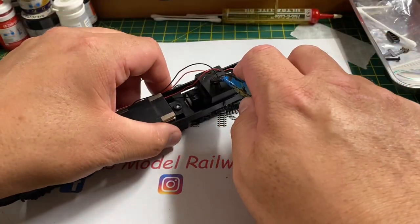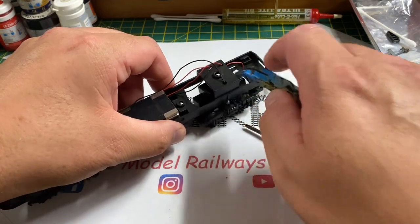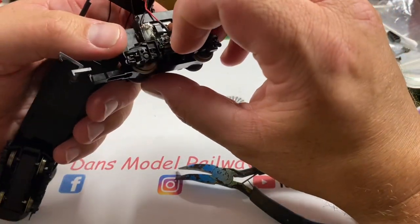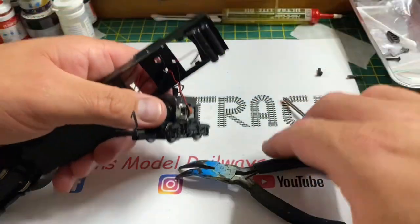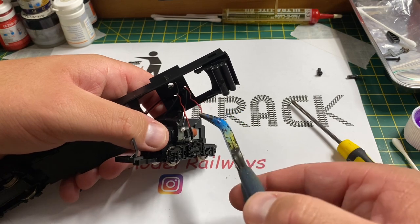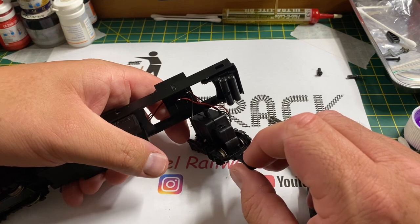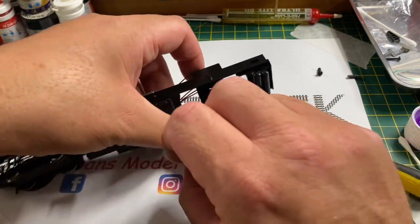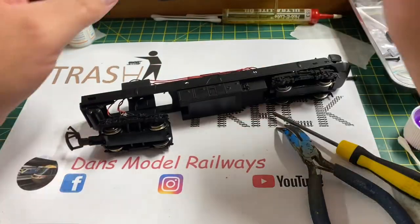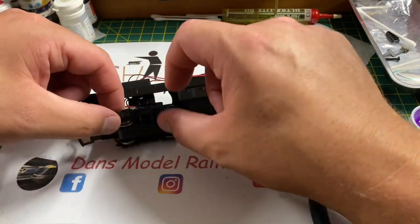I'm going to use these pliers to pop this clip down, which releases the motor bogie at the rear of the power car. Once that's down, there's enough play in the wires to pull the motor bogie through, and as I suspected, one of the wires has come adrift from the motor terminals. I've had several of these power cars come in like this — this is a very common fault. So if you have a Hornby ex-Lima power car in these Great Western colours and it stops running, it's always wise to check these wires as they do come adrift very often.